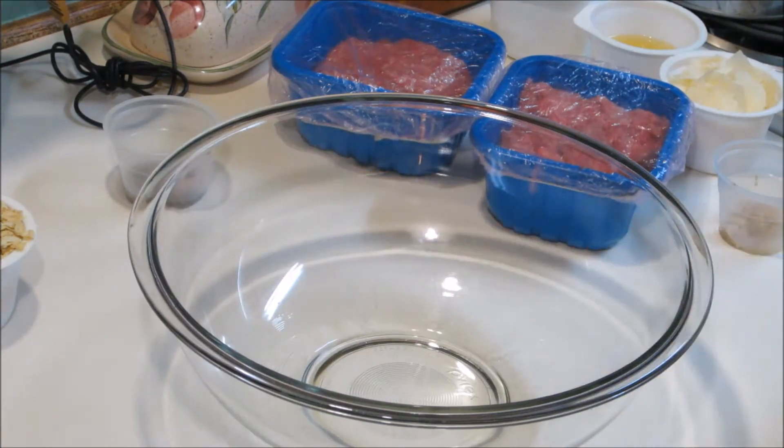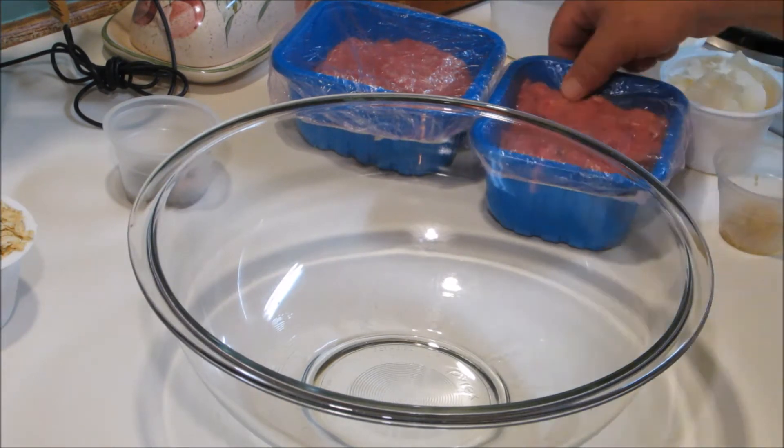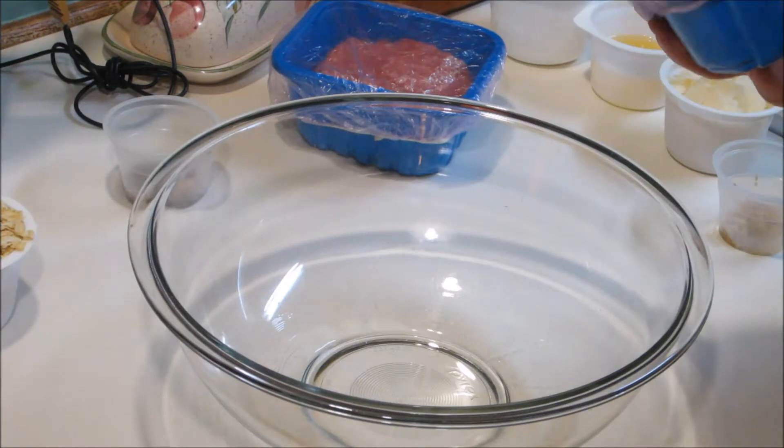Today we're going to do an Italian meatloaf. This is my recipe that I came up with a few years ago and I really, really like it. Okay, so we're going to start out.